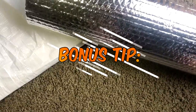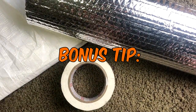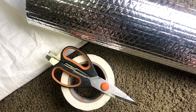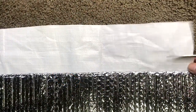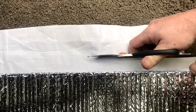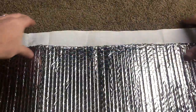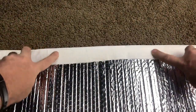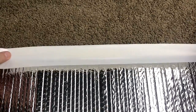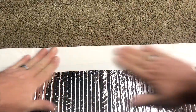And here is the bonus tip for making your DIY Reflectix projects look more professional. Simply add a UV protected tarp over your project. We chose to use a white tarp because it better matches the colors of our RV. Simply cut the tarp one inch wider than the size of your Reflectix project, fold the tarp over the edge, and tape them to the back side of your project with UV protected white duct tape, then reinstall.